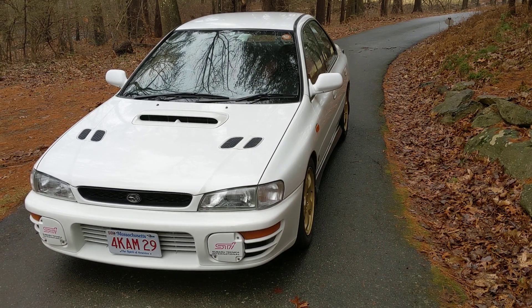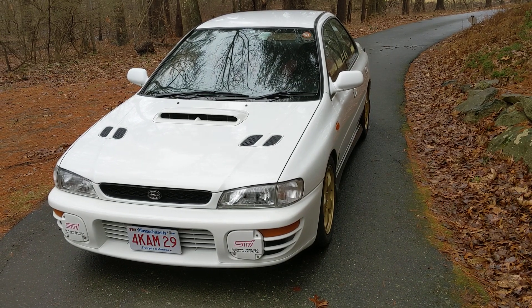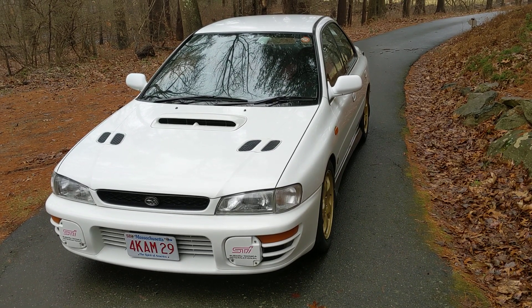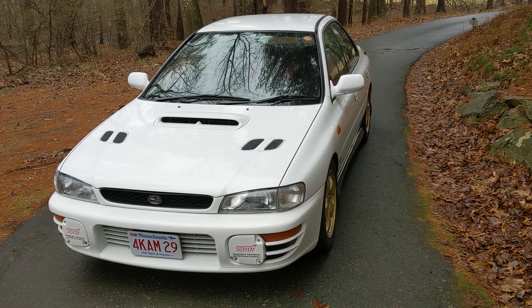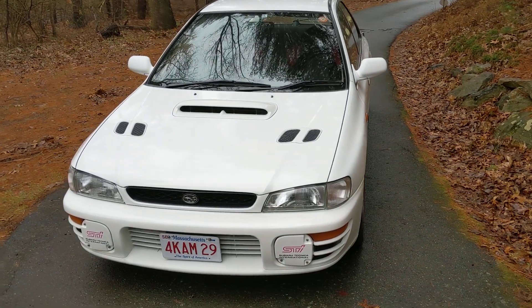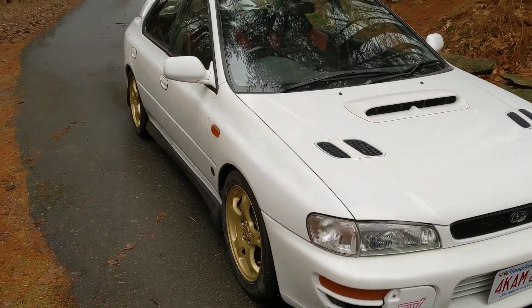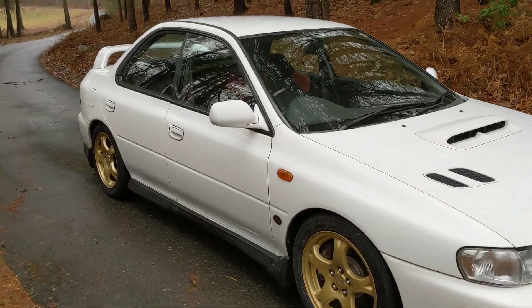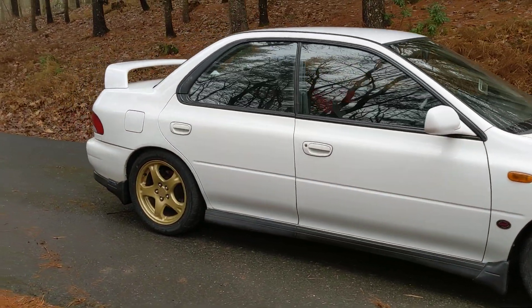Hi again everybody, we're back. It's been a while since I've made a YouTube video, and I thought this would be a nice time. I just finished a huge round of work on this car. This is an STI Version 3 that I imported. It's a one-owner car prior to my ownership, and it had been sitting for a while before I bought it, so it needed a nice round of work to be ready for the next owner after me.